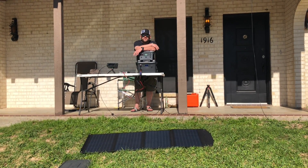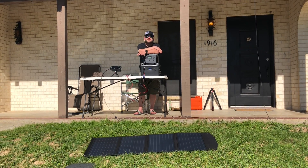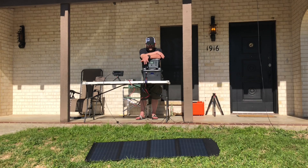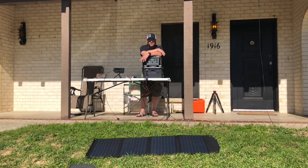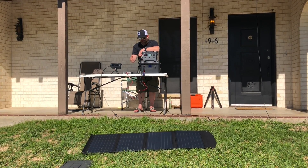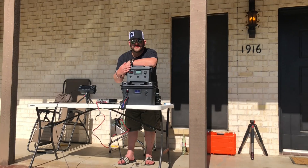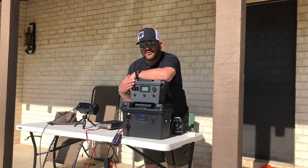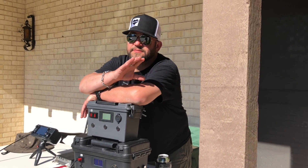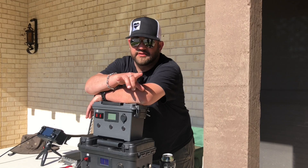What's up everybody, thanks for watching another episode of K8MRD Radio Stuff. I'm sitting on my porch playing radio. I've got some solar because I live in Texas and the sun is just absolutely blazing on us. I've got a 100-watt Bioenno solar panel out and a couple of different battery boxes. The bottom one is the new one and the top one is the first battery box I built. They're both lithium iron phosphate.